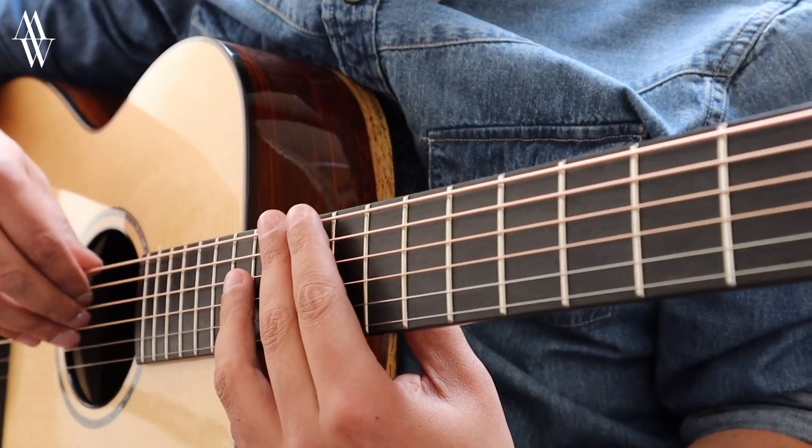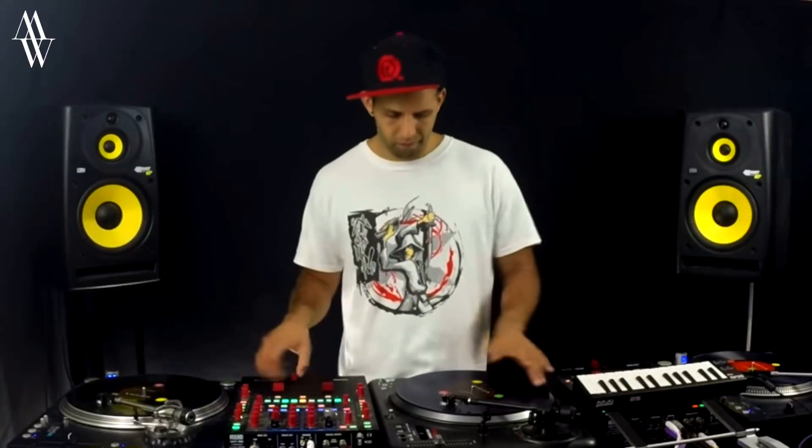The downside of this information-rich top-end response is that a cocobolo guitar will very often exaggerate finger squeaks, noise, body rubs, things like that as well. And I'm not even going to attempt to play this instrument for you until I've done my nails properly.